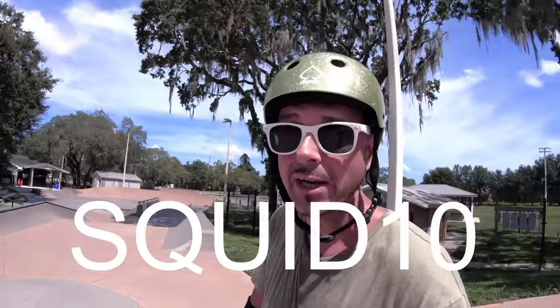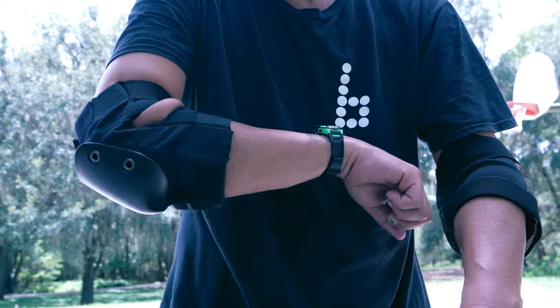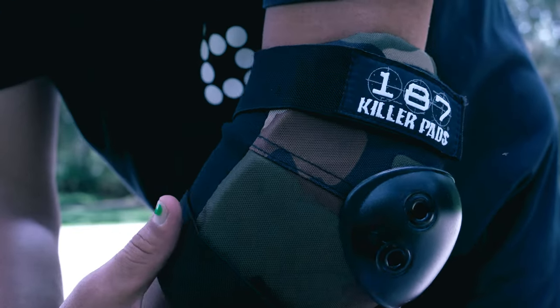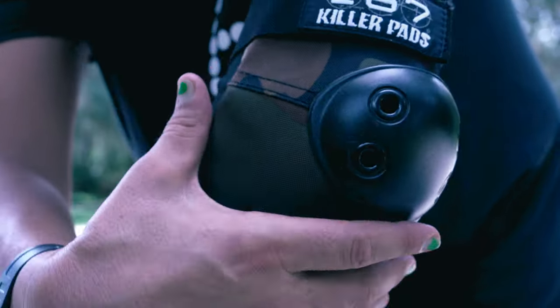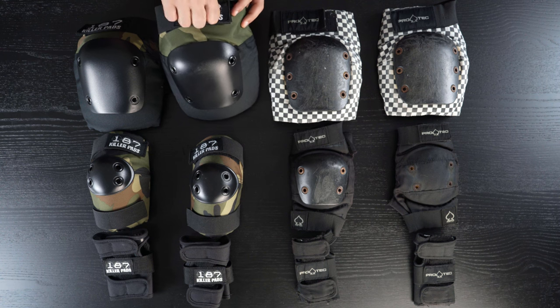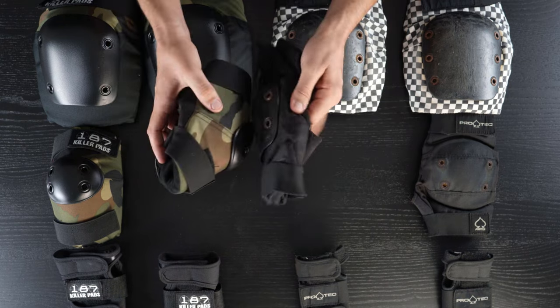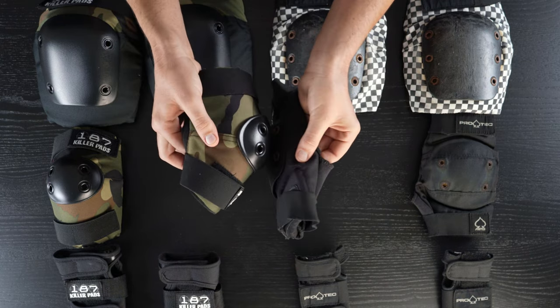This video is not sponsored, but I did reach out to 187 Killer Pads to get you guys ten percent off at 187killerpads.com with the promo code squid10 at checkout. Besides the cap difference, they look similar, but when you start to touch them you can feel there's an extra sturdiness to the fabric itself, with extra stitching lines in some spots, a slightly more industrial velcro, and extra foam in the bodies of the 187s — which are very stiff.